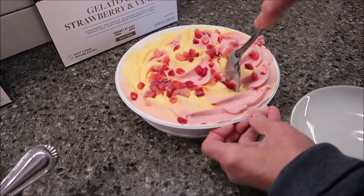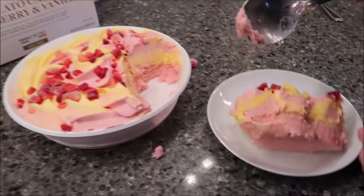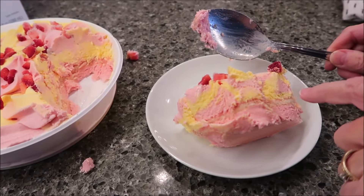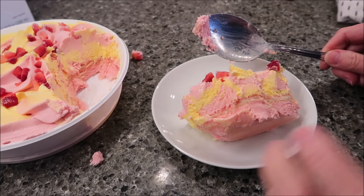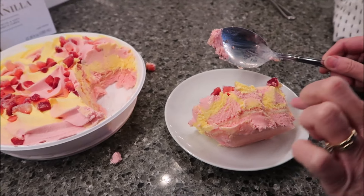This is the strawberry and vanilla. The layer is right here. This is strawberry and vanilla Italian gelato with soft sponge cake layer and fresh strawberry cubes — there's your strawberry cubes on top, and there's your little layer right there. It says: indulge in Via Amelia's gelato cakes meticulously crafted by master pastry chefs in the south of Italy.